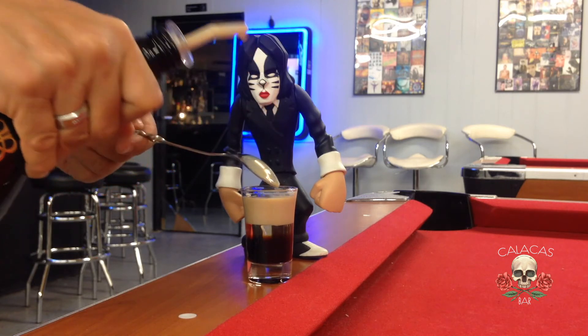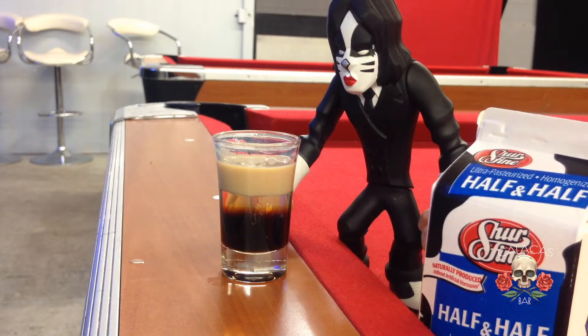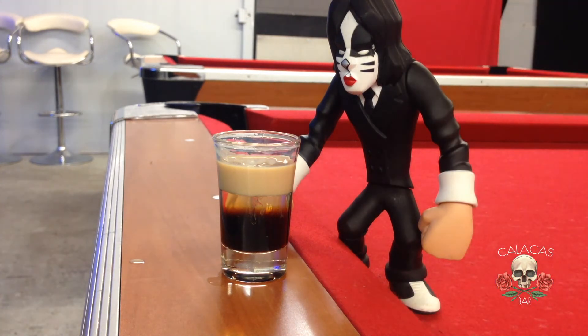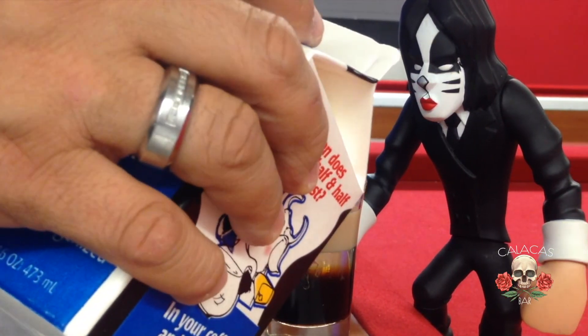It's beginning to look very beautiful as you can see. Our last ingredient is the perfect ingredient for this shot — half and half — pouring it the same way, very, very slowly.